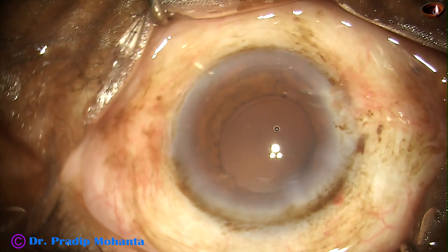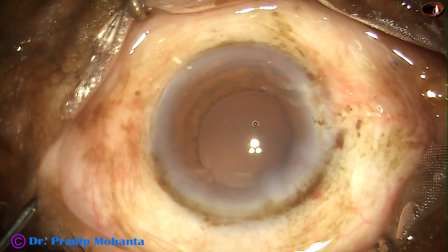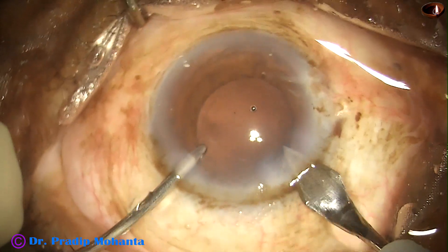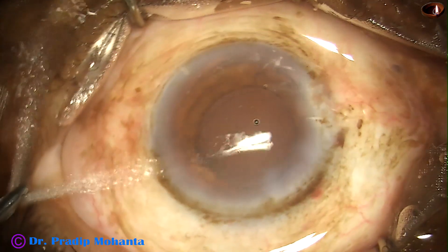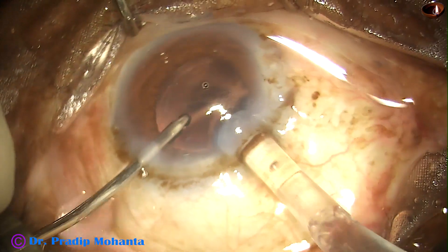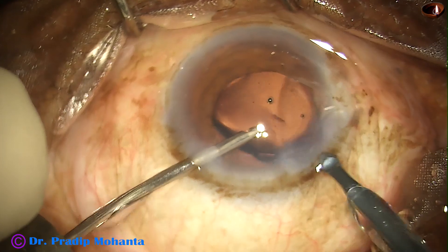In this case we have selected a hydrophilic acrylic single-piece aspheric intraocular lens. I am using a B-cartridge, so I am going to enlarge the incision a little bit, by about 0.2 mm. And here goes the intraocular lens — this is NASPRO from Apa-Sami Associates.